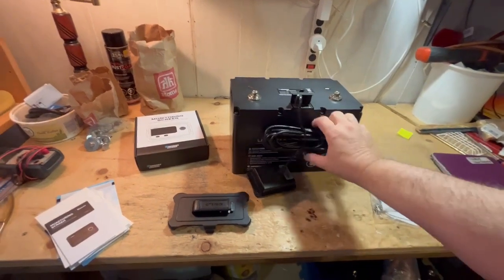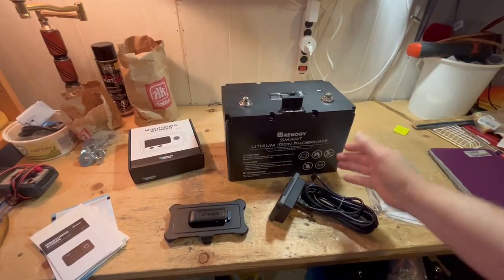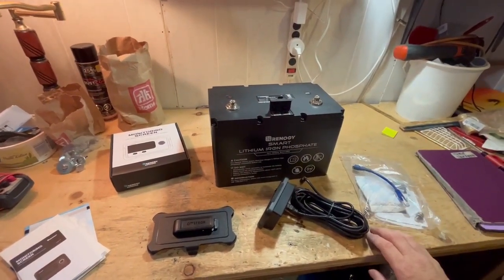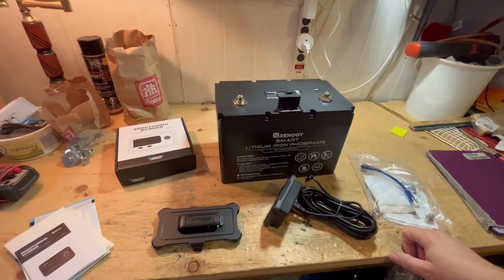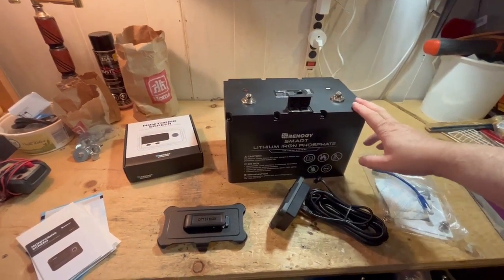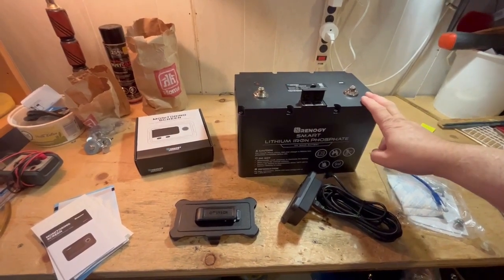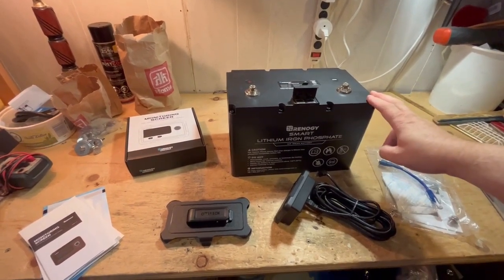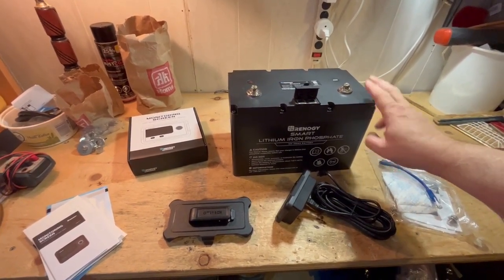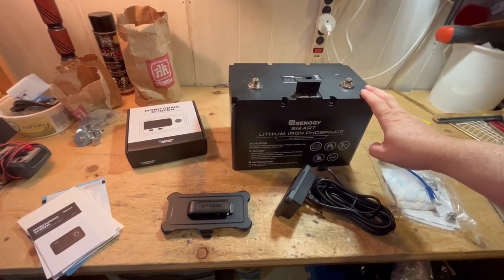I recommend the Renogy smart batteries — they're very nice. If you're in a colder climate, some people prefer the heated models. I always keep this inside the trailer where it's heated, so I never have to worry. I also have the 170 amp-hour models which I'll show in another review. This battery is very light and I totally love it.